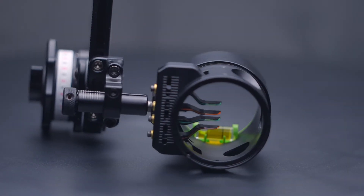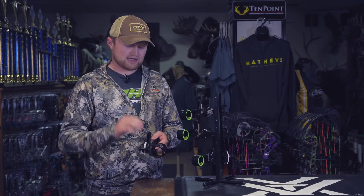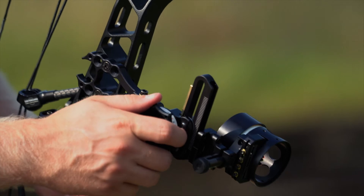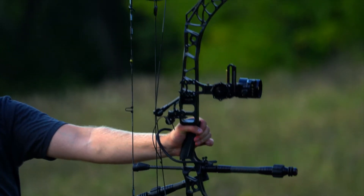The Tetra 4 pin scope will fit on either a Tetra frame, which I currently have here, or it'll also come on a Tetra Max frame or a Tetra LT frame — it'll be your choice of which frame you'd like to go with. If you decide to use a Tetra LT frame, you'll be able to sight in from 20 to 80 yards on our sight tapes. On the Tetra and Tetra Max, that'll go from 20 to 100.